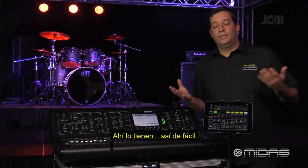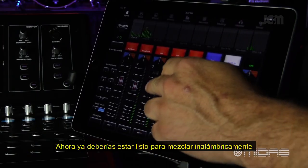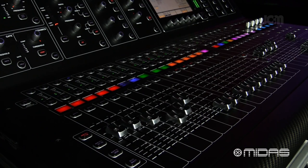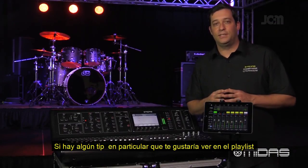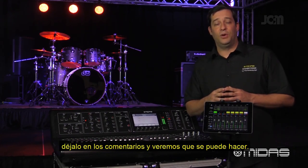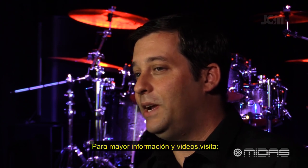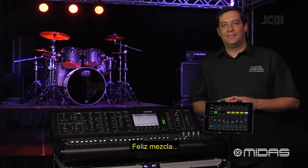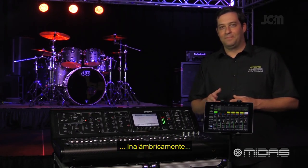Well, there you go — it's just that easy. You should now be able to mix wirelessly on your M32 via your iPad. If there's a particular quick tip video you'd like to see, leave it in the comments below and we'll see if we can make it happen. Hope this video helps. For more information and media, visit MidasConsoles.com. I'm Eric, thanks for stopping by Music Studios — happy mixing wirelessly. See you next time.